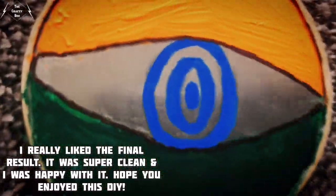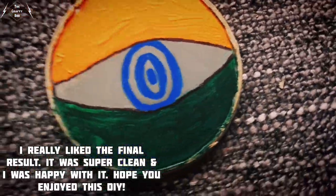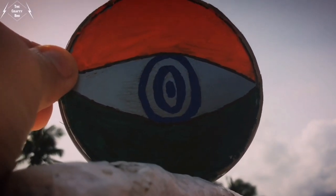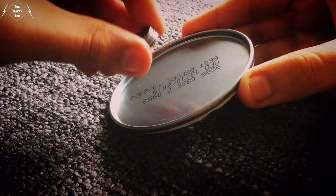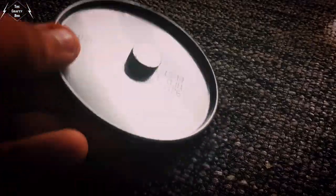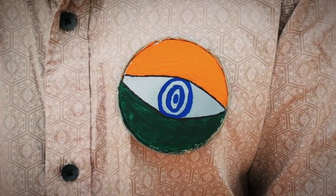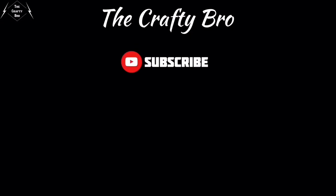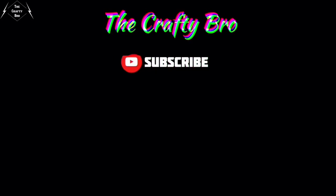And now the result — I really like the final result. It was super clean and I was happy with it. Hope you enjoyed this DIY. Thank you.